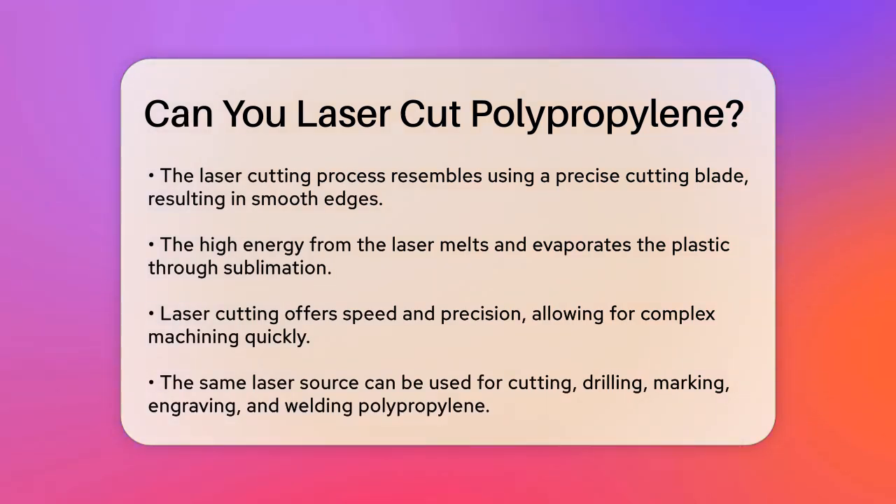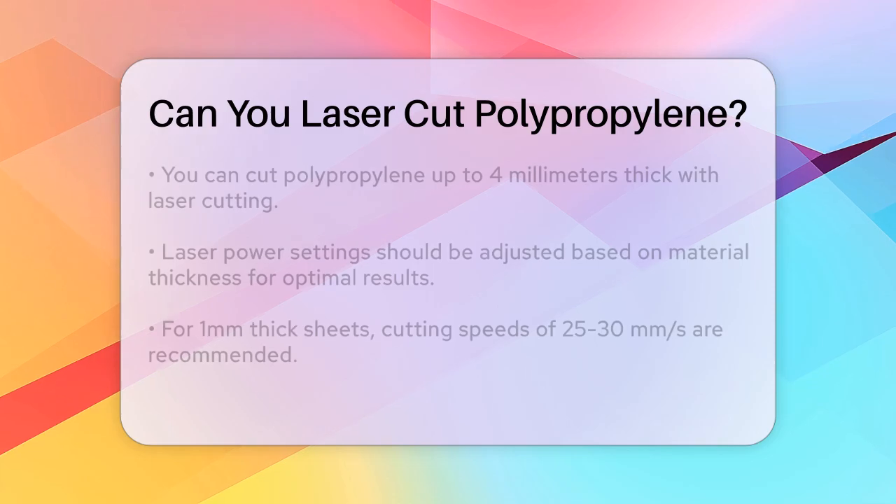This method is also very flexible, allowing you to cut, drill, mark, engrave, and even weld polypropylene using the same laser source.